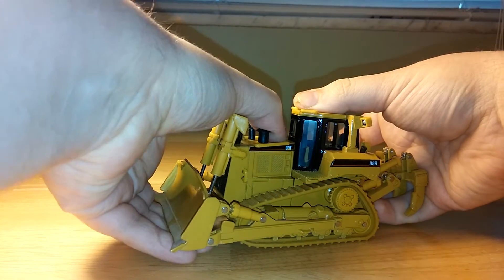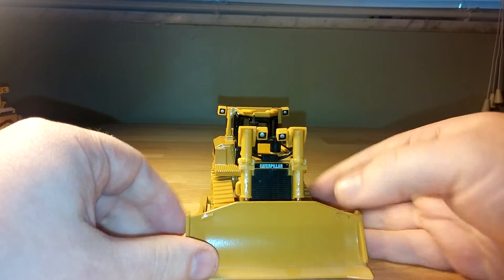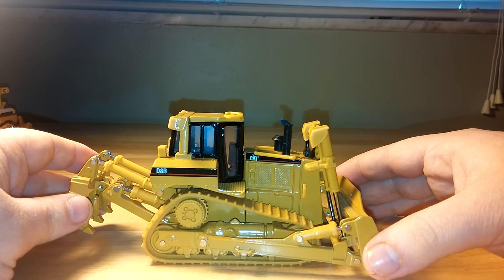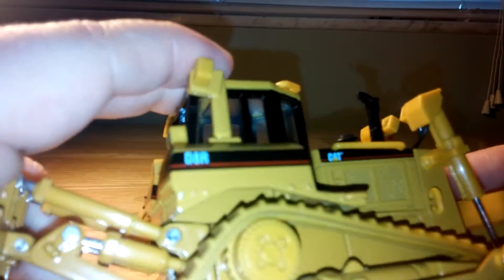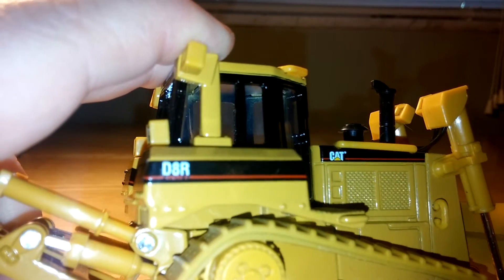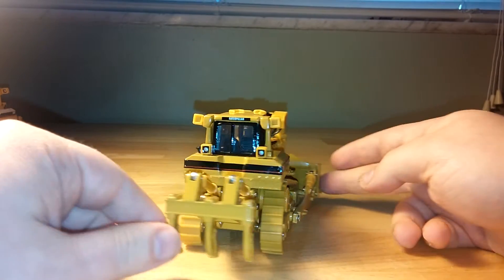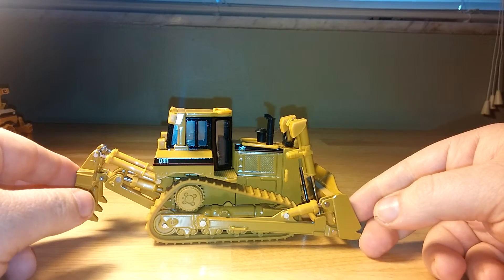As you can see here, I'm applying a ton of pressure to get the blade to move up, and it just simply won't go. On the front, you had your Caterpillar logo, two lights, your air cleaner, your exhaust, and plastic hand and grab rails all around this machine. Right underneath the D8R, you can see Series 2 under the D8R. So if this model had anything going for it, it actually did have some decent decals applied for the time period that this was released.